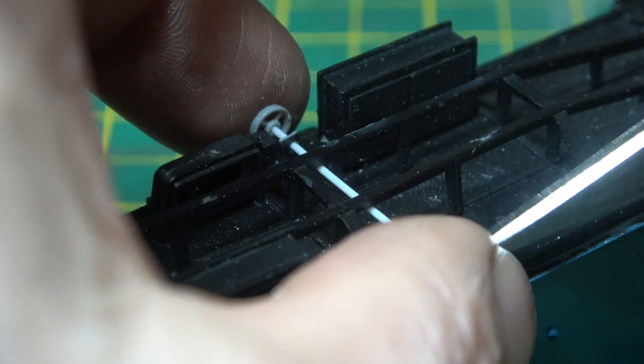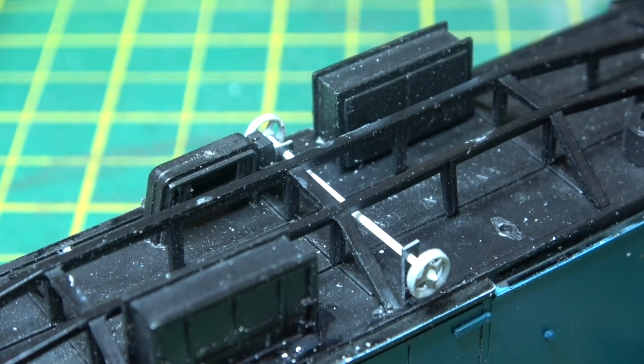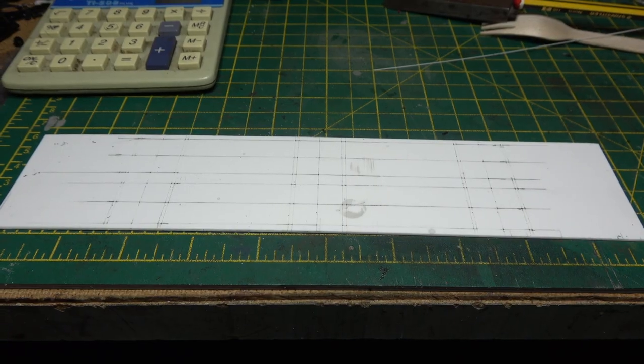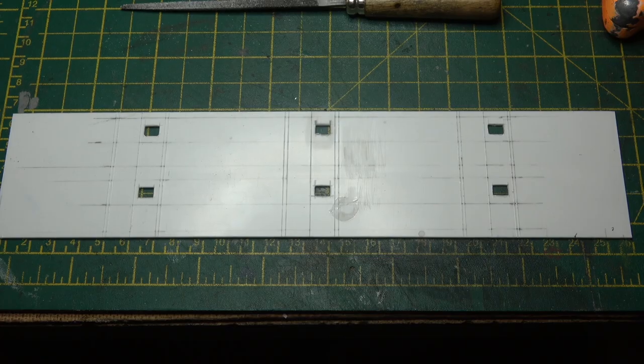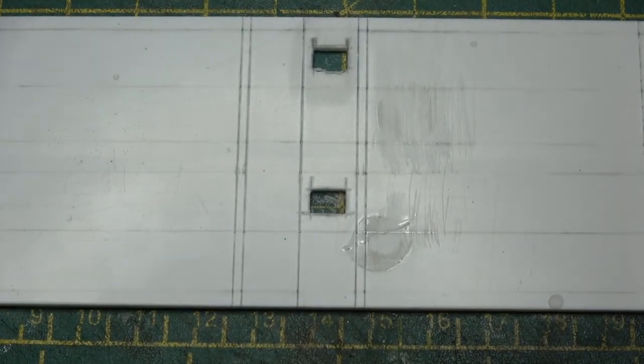And with that done, it was then time to start the guesswork. Because I've got no plans or drawings for this thing, it was a bit of guesswork, a bit of measuring off of pictures, and a bit of artistic license. So it's probably not 100% accurate, but it looks good enough.